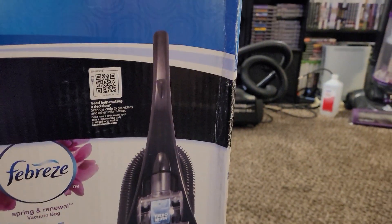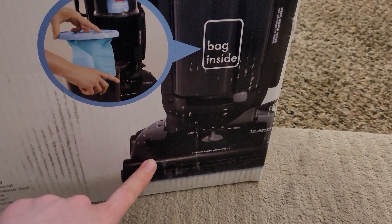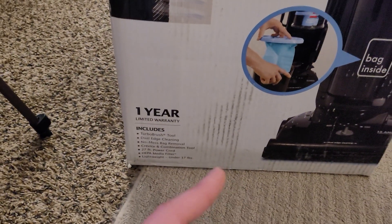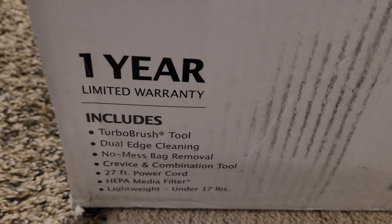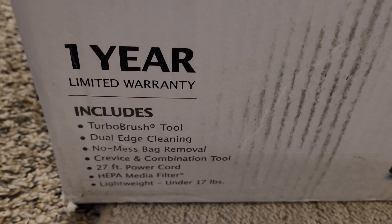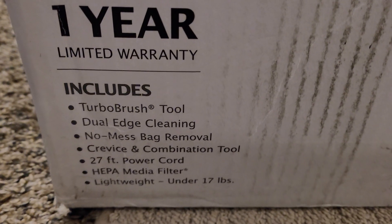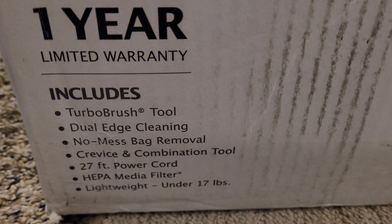So we can see it looks very similar to a CleanView Helix. It has a completely blacked out front window, which I greatly prefer, as it means you don't have to worry as much about the brush roll matching. One year limited warranty — which I guarantee is no longer valid. Includes a turbo brush tool, dual edge cleaning, no mess bag removal, a crevice and combination tool, 27.5 foot cord, HEPA media filter, and it's lightweight — under 17 pounds.